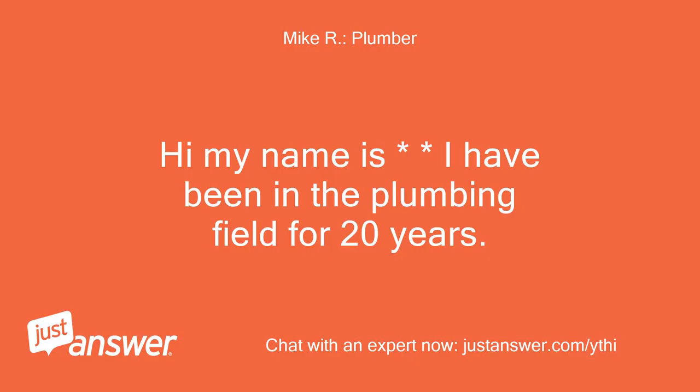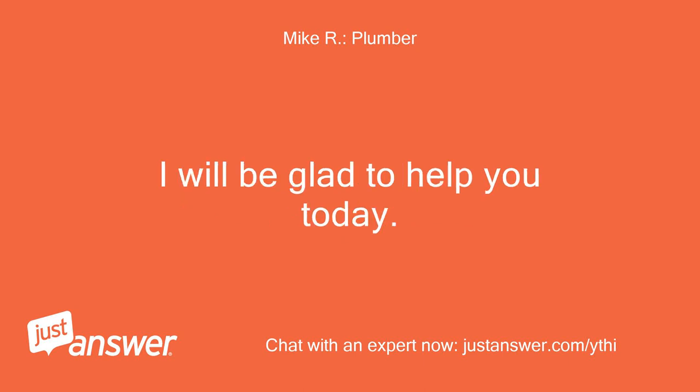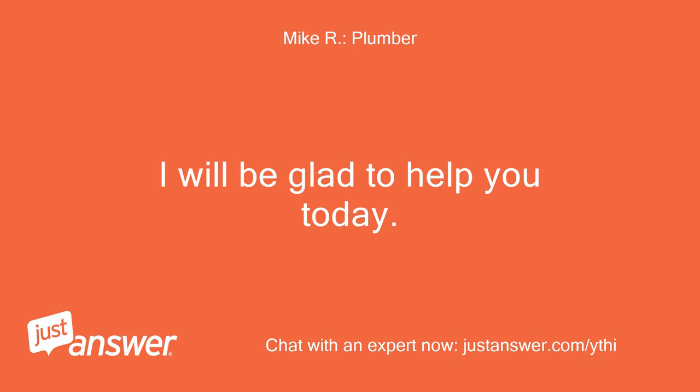Hi, my name is — I have been in the plumbing field for 20 years. I will be glad to help you today. I did not see the picture — will you try to post it again?